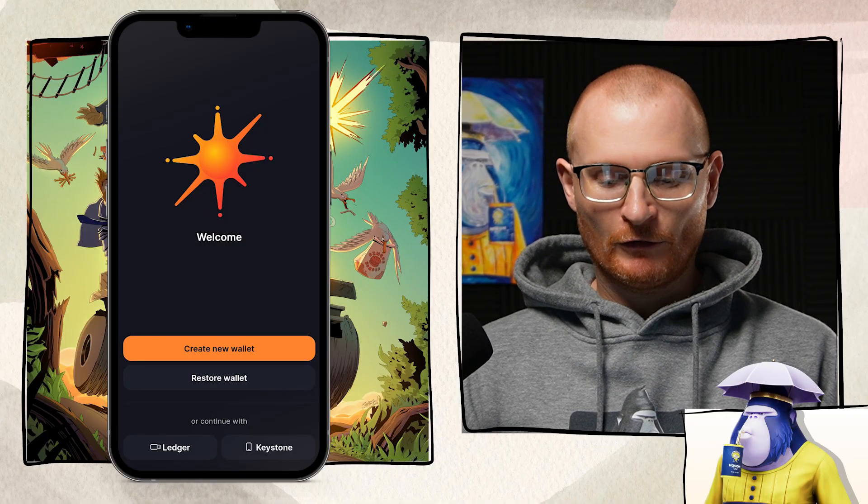Now let's open the app. At this stage, most people are going to be creating a new wallet, so let's go ahead and create a new wallet.